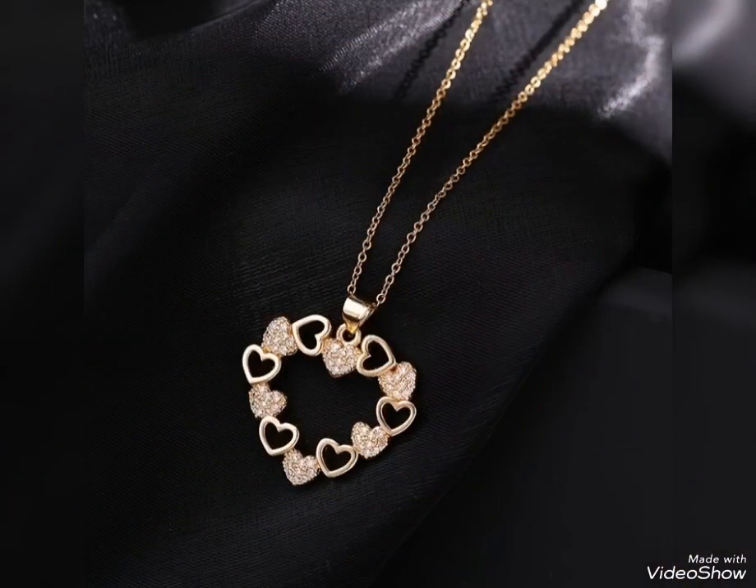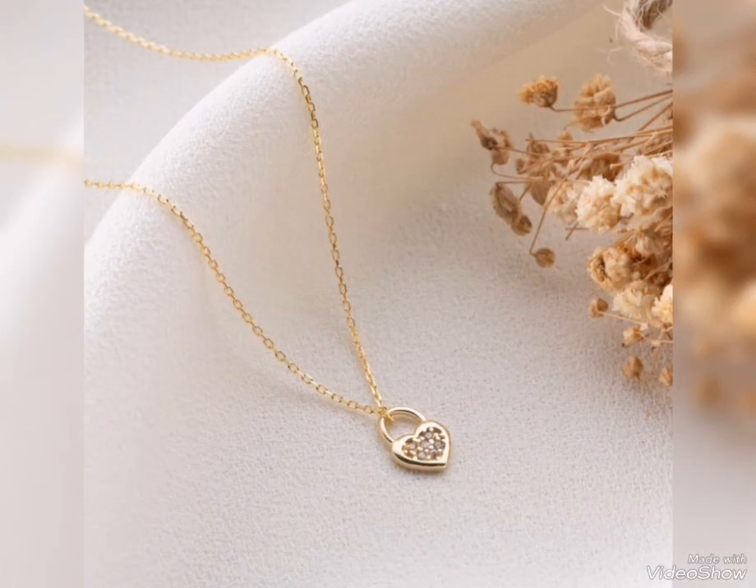It looks pretty — party wear. These are the products of all kinds of beautiful looks. This design is very beautiful — you can find it with a black chain. It looks pretty.